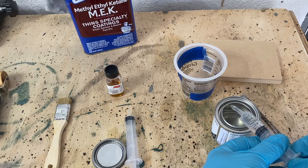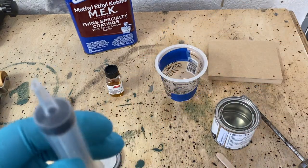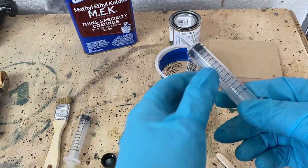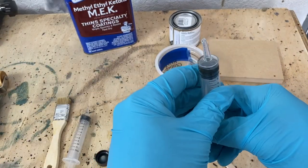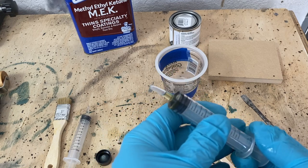Now we're ready to mix some glue. I use dental syringes to mix it together — it's a 10-to-1 ratio. I use a separate syringe for the accelerant and one for the adhesive. I used five milliliters and half a milliliter, and this test batch worked out quite well. Follow the instructions and you can't go wrong. Make sure you wear a respirator when you do this.